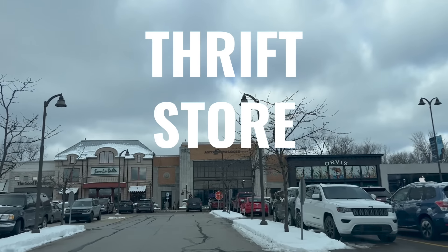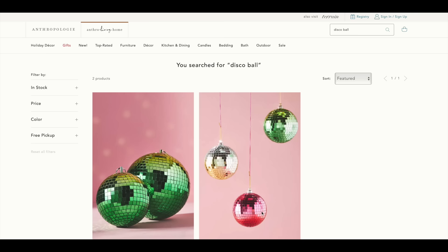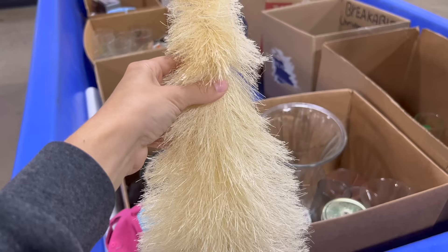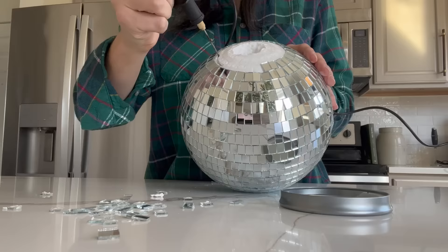In today's thrift store challenge, we are headed off to Anthropologie to get some inspiration for the upcoming new year and winter months, and then we are headed off to the thrift store to see what we can come up with for a whole lot less. With that being said, let's go ahead and get started.